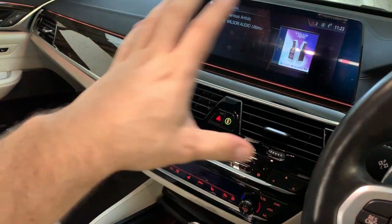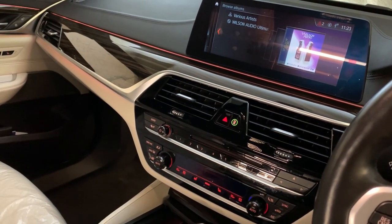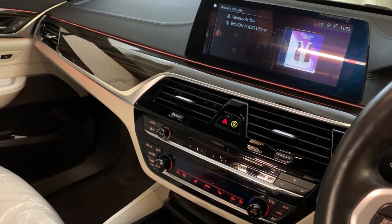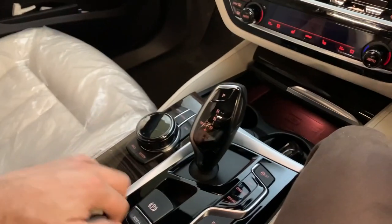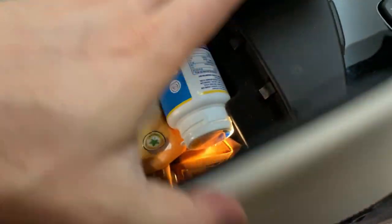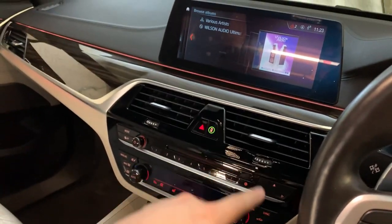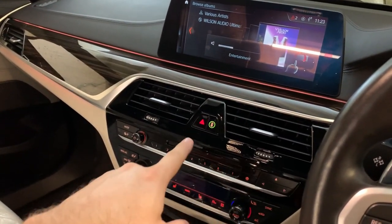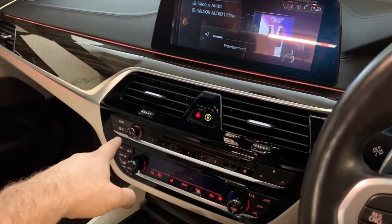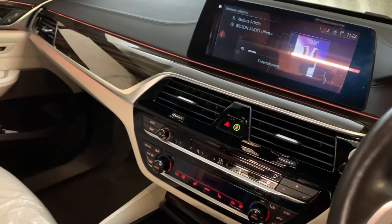Up front we have the latest BMW beautiful display, and operating it is genuinely cool — I can understand why the owner wants to keep using it. USB is in there, plays FLAC, and it even has this gimmicky gesture volume control which I always laugh at, since you can also just use the volume knob or the steering wheel. Technology, hey.